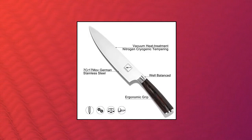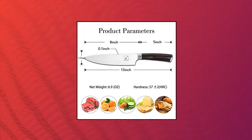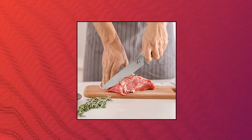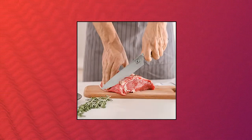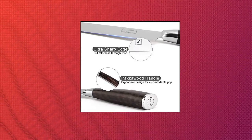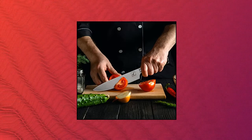Imarku Japanese Chef Knife. It features a high carbon stainless steel blade manufactured from high quality stainless steel that maintains its functionality for a long time. To boost its sturdiness, the steel contains 0.6–0.75% carbon, making it two times as hard as other knives in its class, which contain about 0.3% carbon.